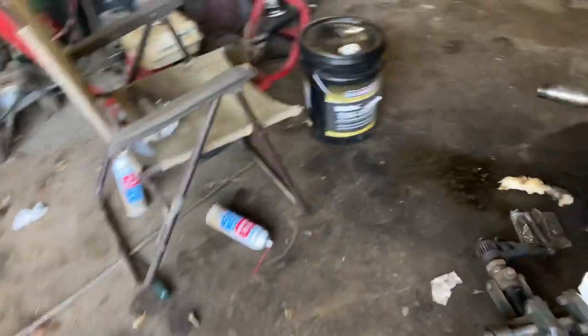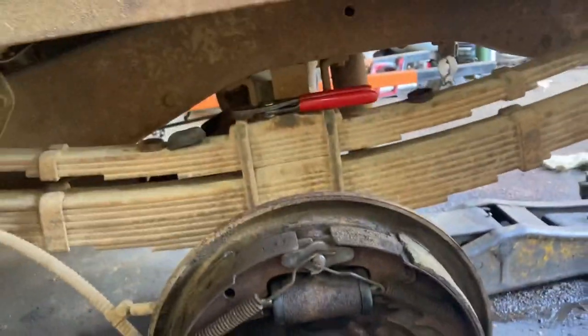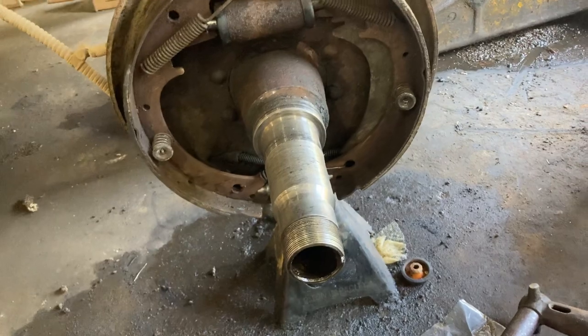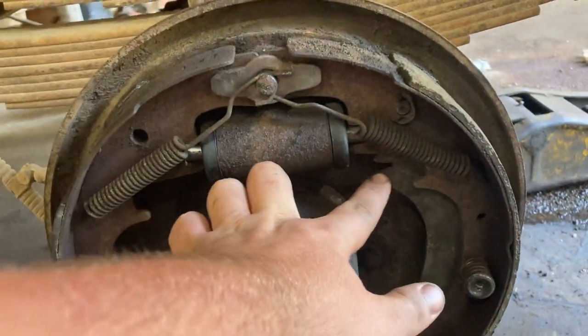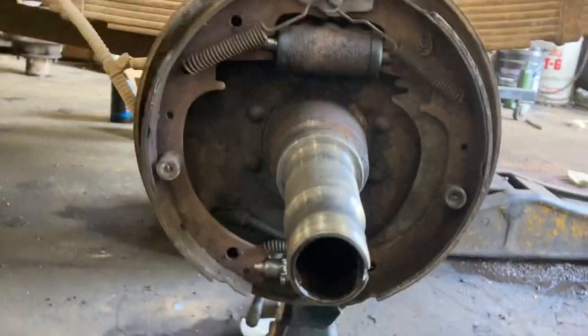Come look at the other side — the shop is dirty. I just got this side put back together. Same story on this side: need a piece of metal that goes from here to here. Same story, same thing.